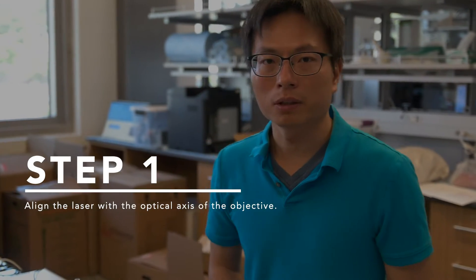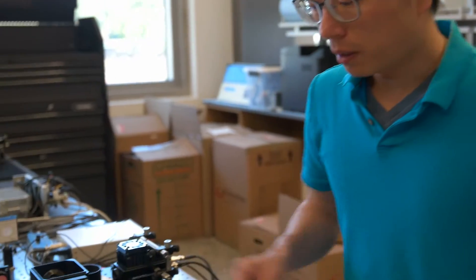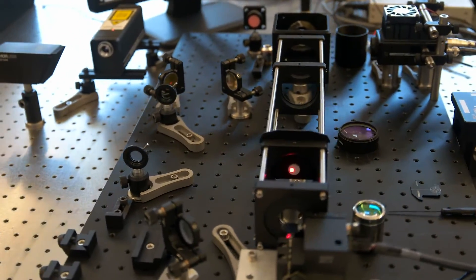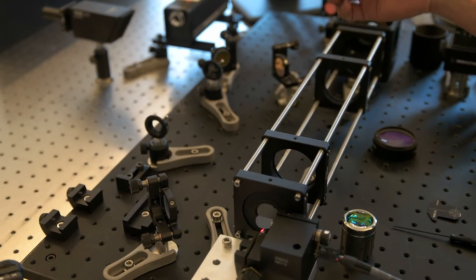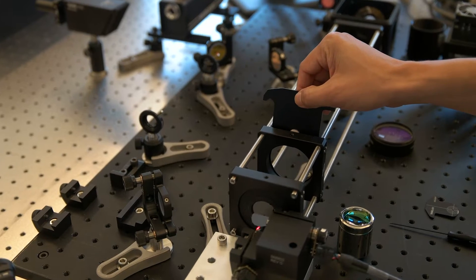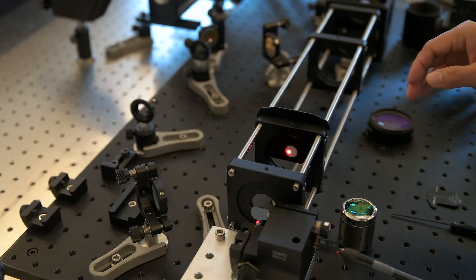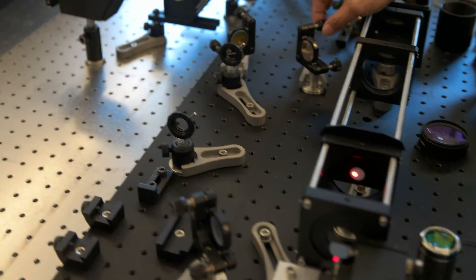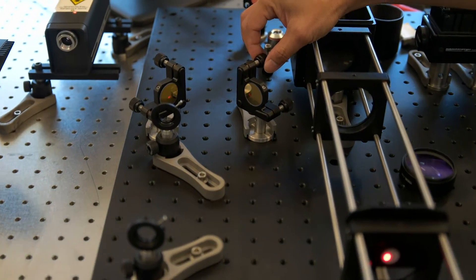Next, I would like to share some tips for aligning this system. First, I park the beam in the center of the image plane by setting both of the scanning mirrors at zero position. And then I drop a target close to the scan mirrors. Then adjust the tilts of one turning mirror here so that we can get the beam passing through the center of the target.